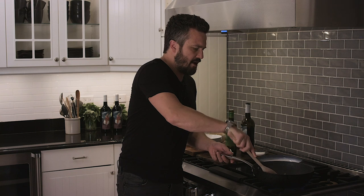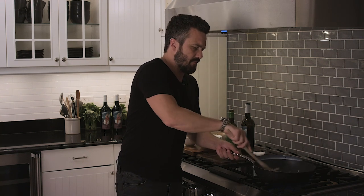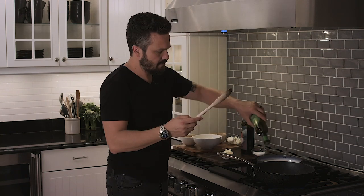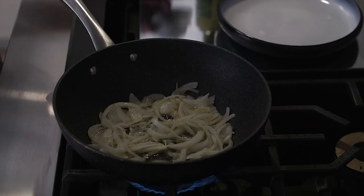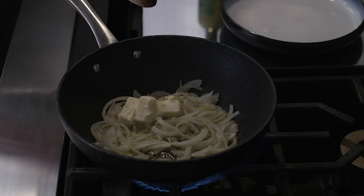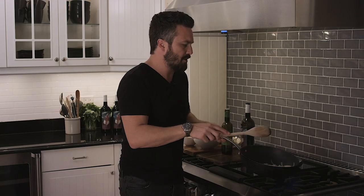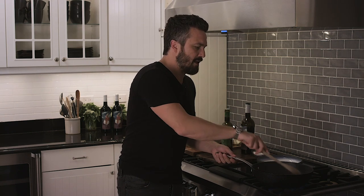We're gonna caramelize the onion and the garlic for not very long — I like some of the texture inside. I'm gonna add a little bit of butter, which will make our risotto a lot creamier and a lot smoother. This might seem like a lot of fat, but I'll show you now what we need to do and why.